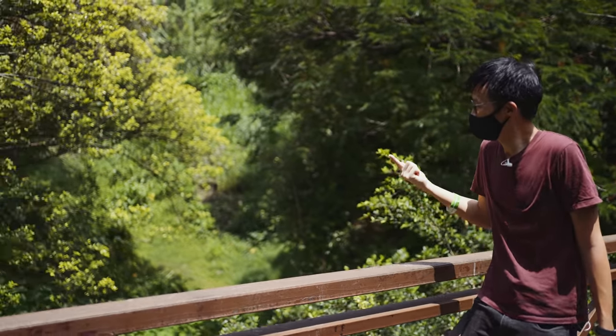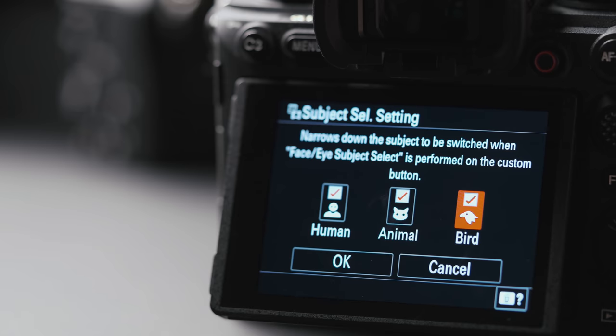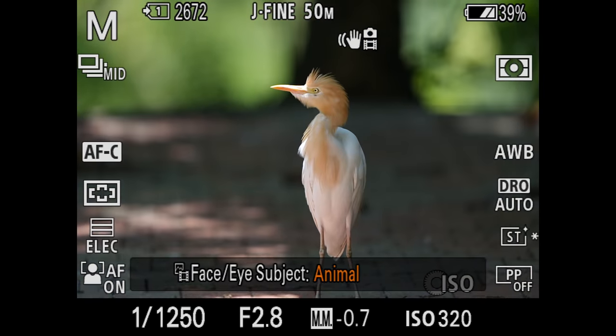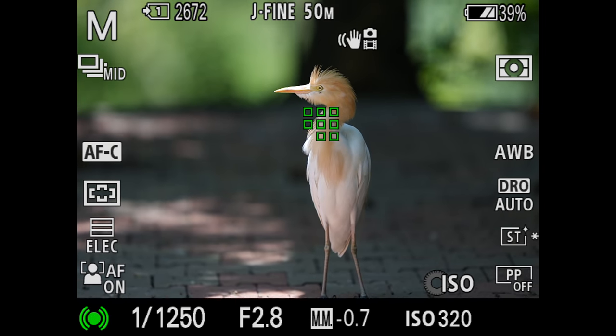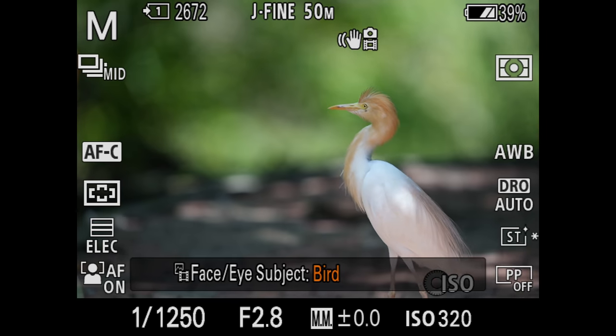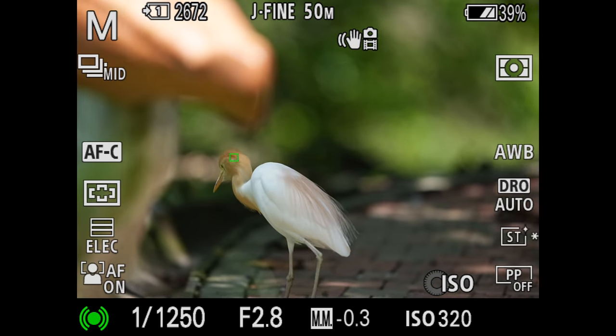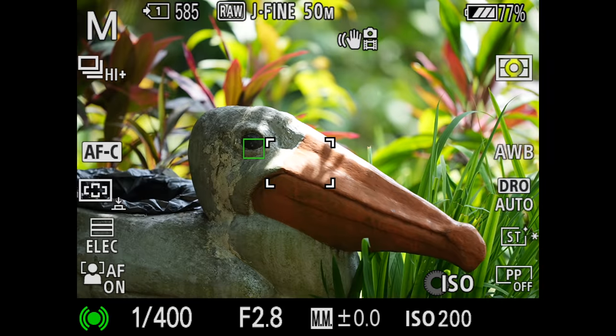There's a new autofocus feature on the A1 that for now you won't find on any other Sony body — it's got bird eye autofocus. That is not something you'll find even on the A9 Mark II. So now there's bird mode on top of human and animal eye tracking. The animal mode was really designed for pets. The bird mode means the algorithm will be looking specifically for subjects that resemble birds.